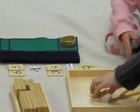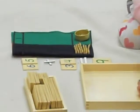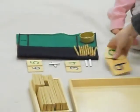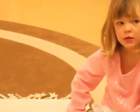Nine, nine, ten. Do you know what number that is? Ninety-nine. What number comes after ninety-nine? One.